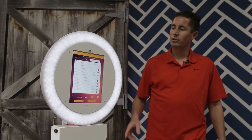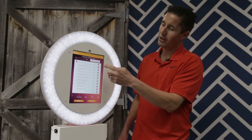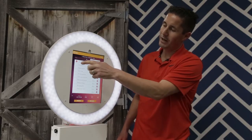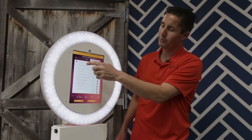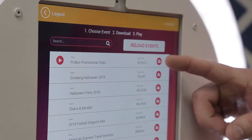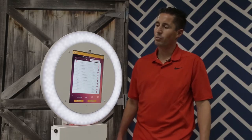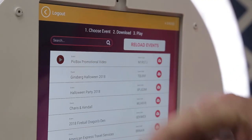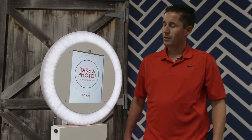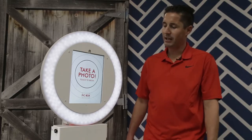Once you do that, you'll move right to your software. We use PickBooth 2 Creator Live. You find your event — there are multiple events on there. We're going to go to our PickBox promotional video and just click the cloud, which will download it once you're hooked up to Wi-Fi. Then once it's all downloaded and into the system, you're just going to press play. You'll get to your experience screen where it says take a photo, touch to begin.